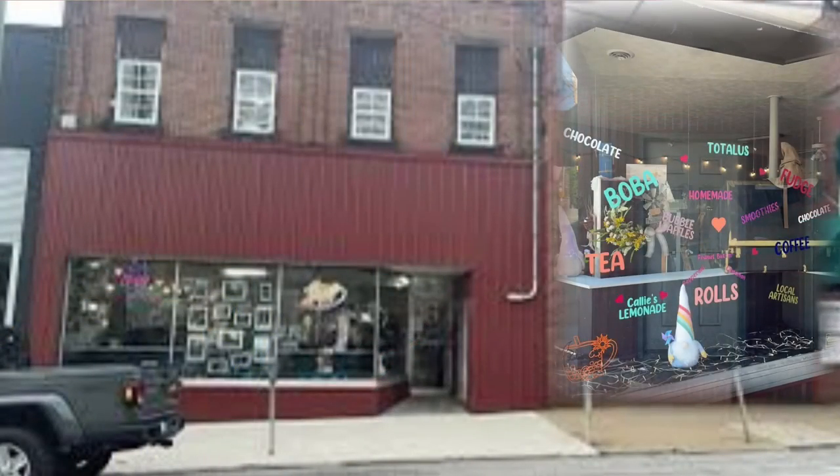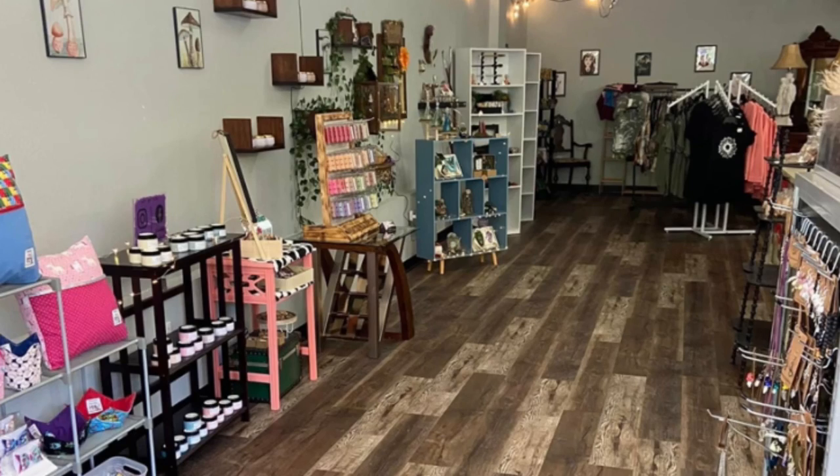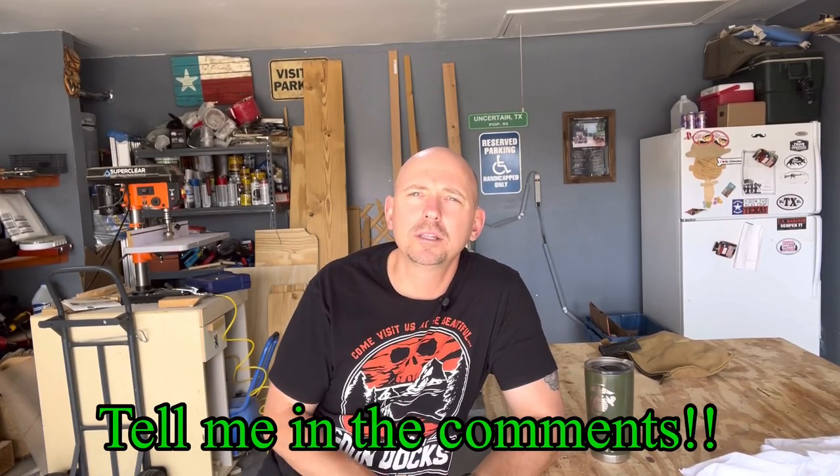Last video I asked for comments to support small businesses that make a big impact — I got one response, so it's easy to choose. I want to shout out to Totalis LLC, located in Butler, Pennsylvania. They're a locally owned boba tea café that helps their community by supporting as many small businesses as possible, highlighting 20 local vendors in their shop. Hopefully this video gives them some free publicity. If you're ever in Butler, Pennsylvania, go check them out — I'll have their website linked in the description.